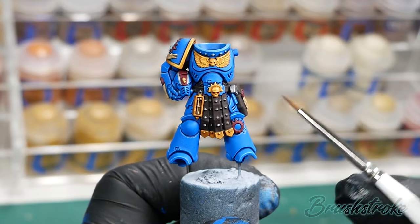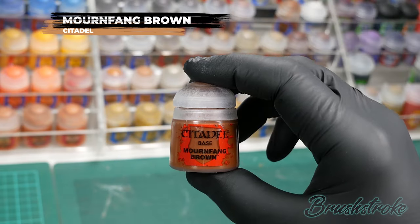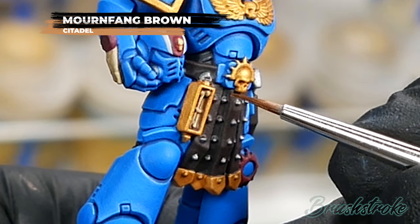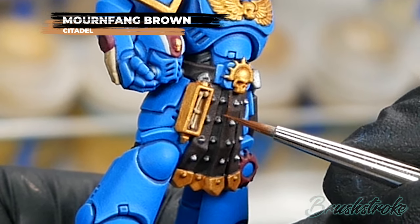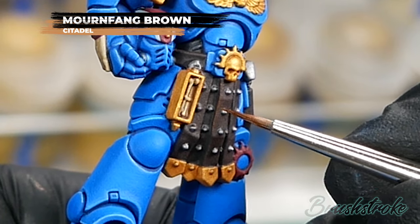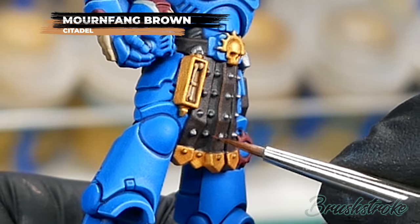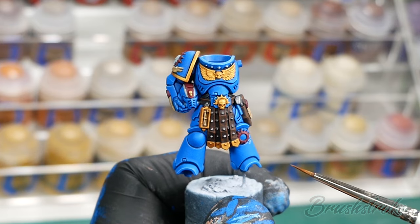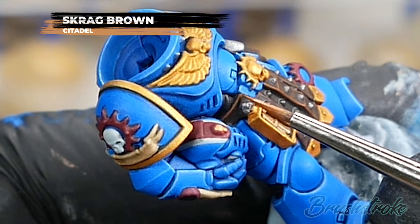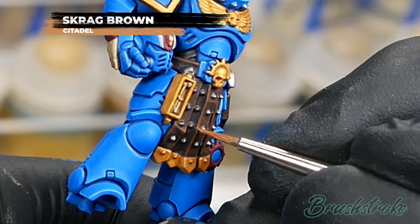With all those blue edges done, it's time to turn attention to the leather details — edge highlighting, starting with Mournfang Brown from Games Workshop. The first edge highlight is a subtle one to lighten the edges, but in this case you can be a little more messy because it could look as if the leather is worn and torn at the edges — you might even add some scratches and texture. As the final edge highlight to the leather I'm going to use Skrag Brown from Games Workshop, picking out the topmost edges to catch the most light and any sharp corners and points of interest.